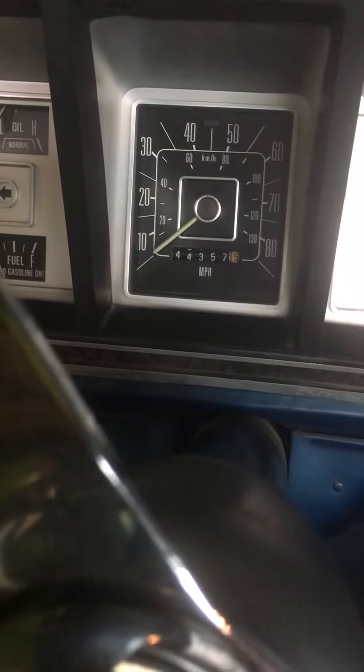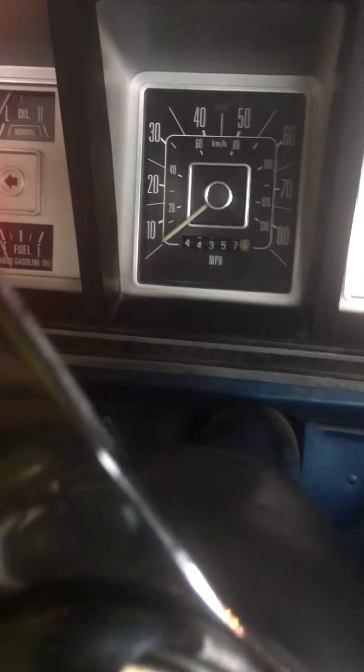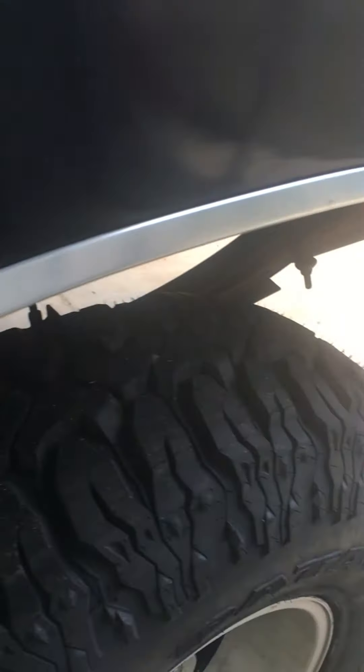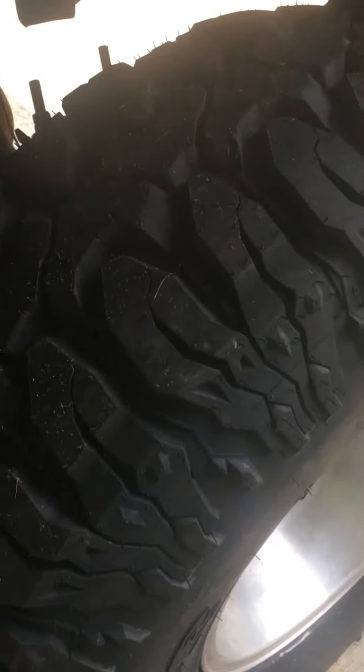I'm going to do a real short video of the F-150 cranking and starting for you guys. Brand new rubber we're talking about.